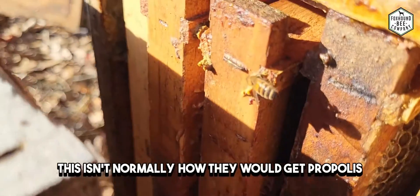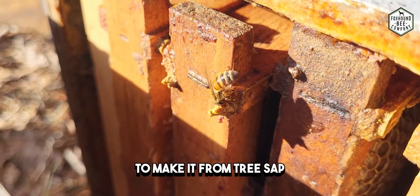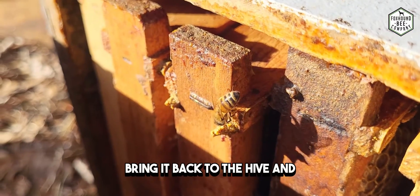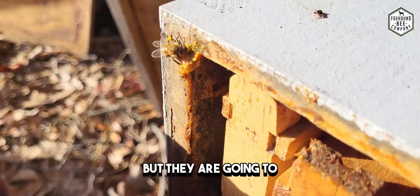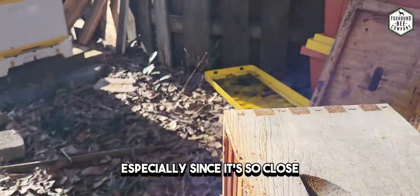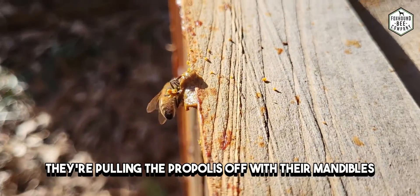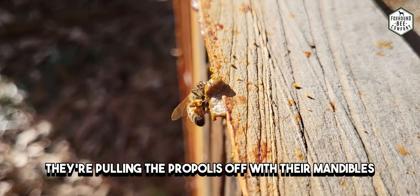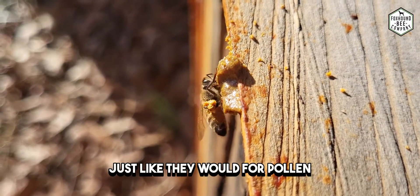This isn't normally how they would get propolis — normally they make it from tree sap and then bring it back to the hive and pack it into the crevices. But they are going to basically recycle this free propolis, especially since it's so close to the parent hive. You can see they're pulling the propolis off with their mandibles and packing it onto their back leg just like they would for pollen.